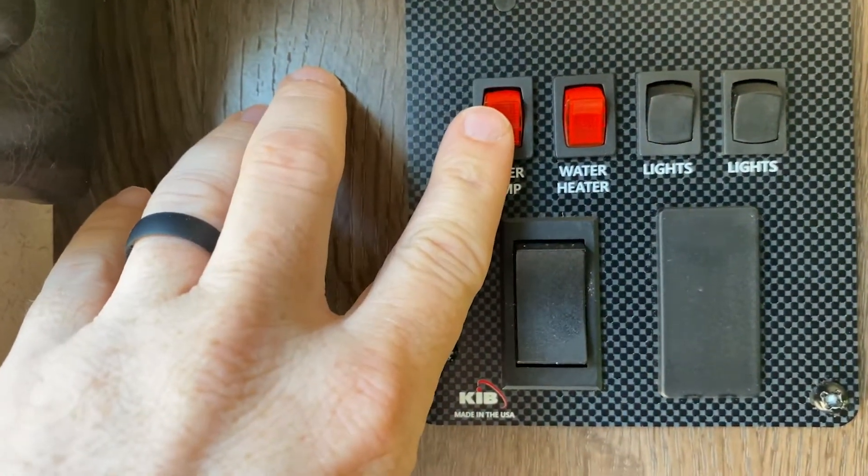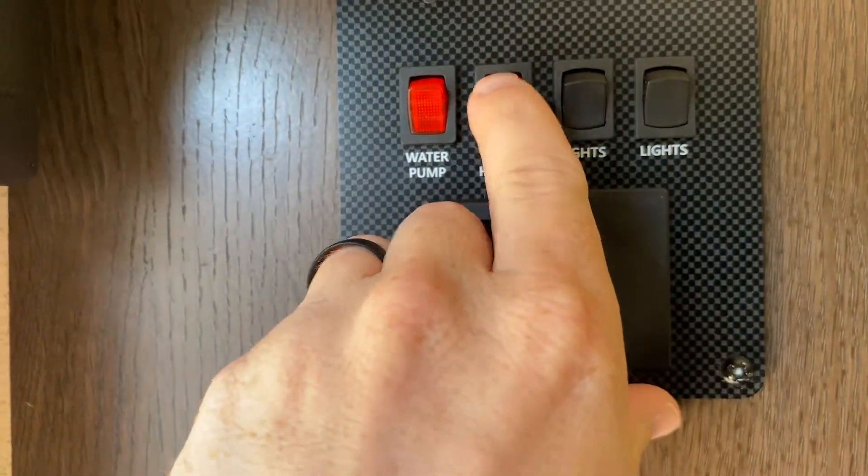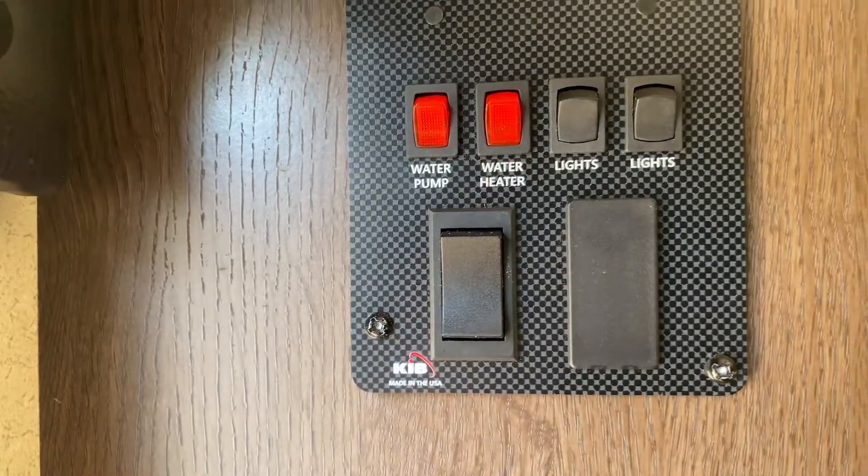There are also some rocker switches. This one is for your water pump — you don't need that unless you're not on city water. Next to it is the water heater; turn that on about five minutes before you need hot water.